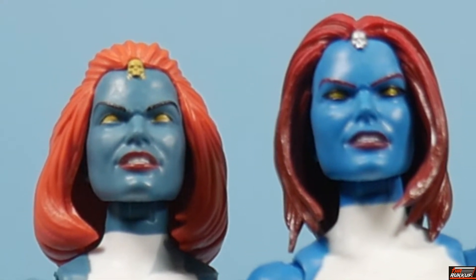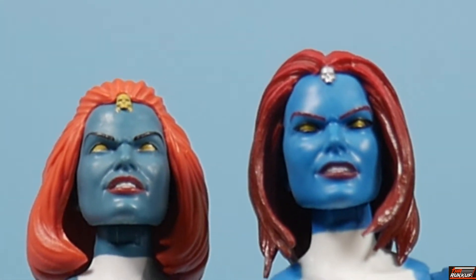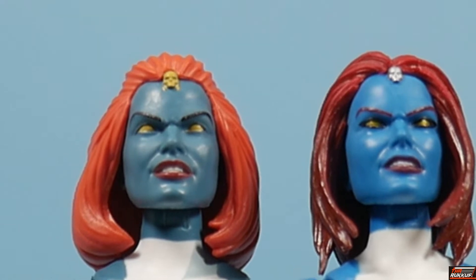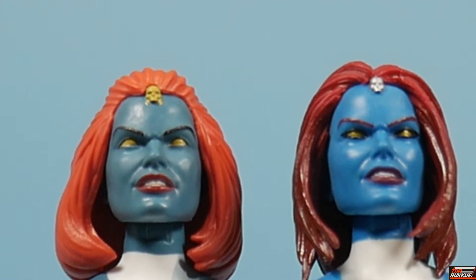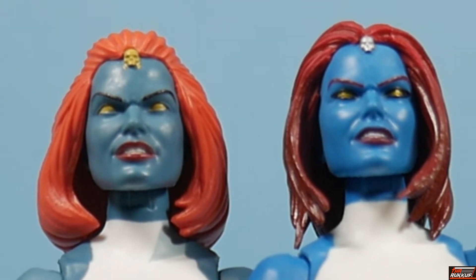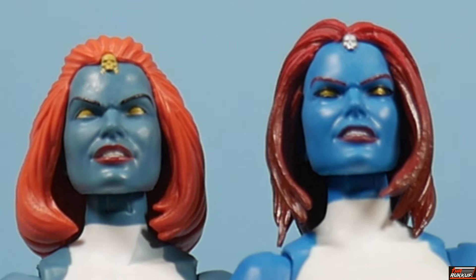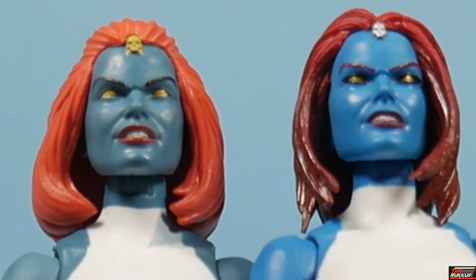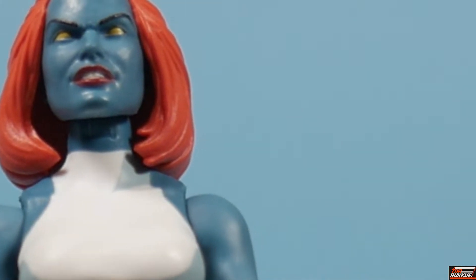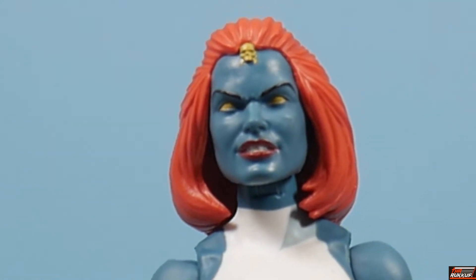I believe yeah, they're the same head sculpt — it's the hair that's just changing the whole dynamic. So it's the same head sculpt; the only thing that's been changed on the VHS version is the hair. It's amazing what a hairstyle can do to a face, even one molded in plastic. I'm going to take the Walgreens Mystique out of the frame now so we can have a better look at this Mystique here.